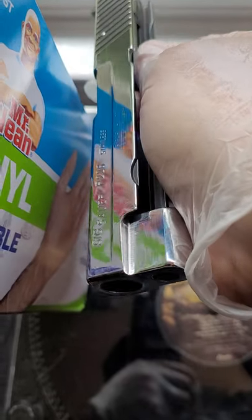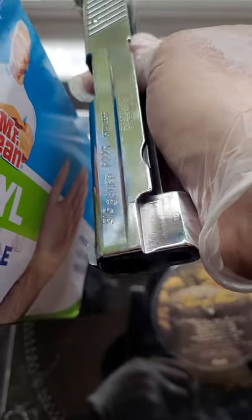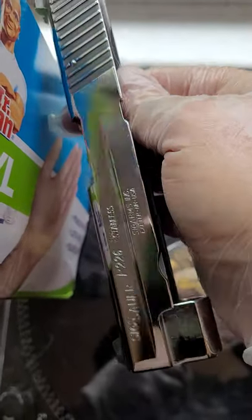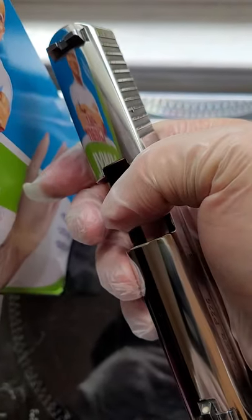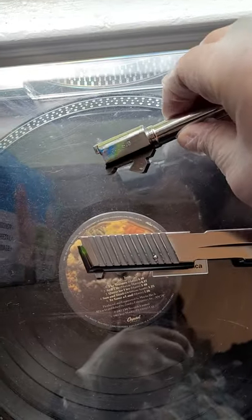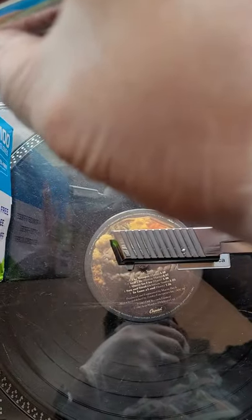So here's your daily dose of gun porn. I'll show you guys what it looks like after I put it back together, along with this bad boy.